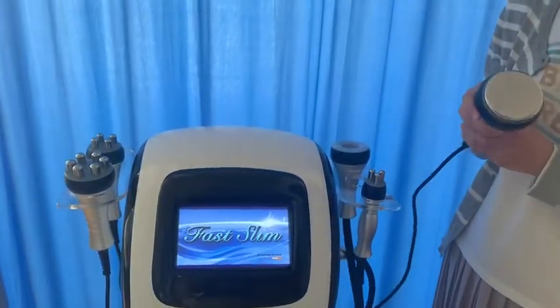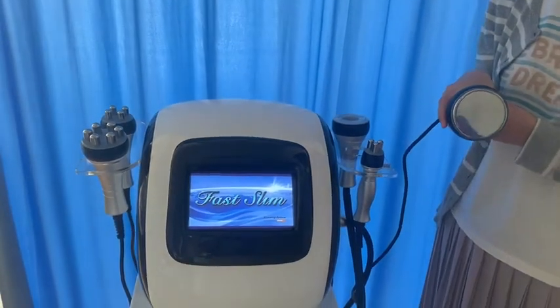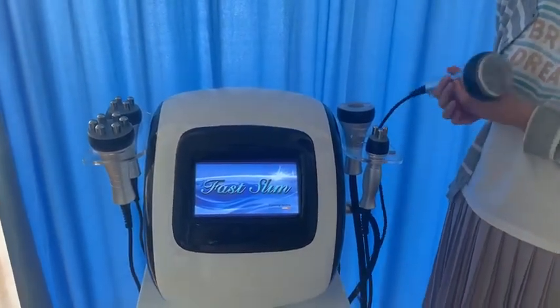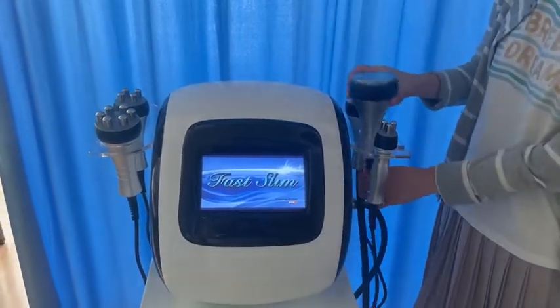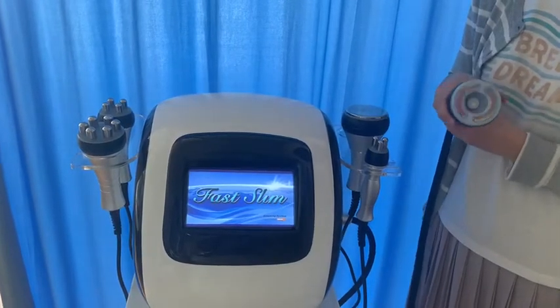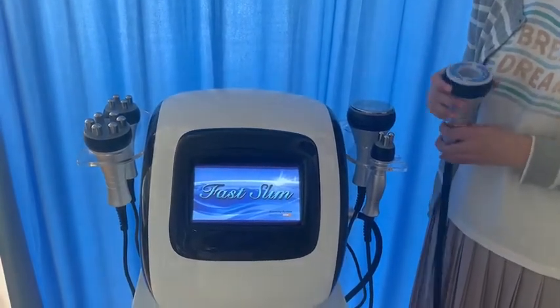Firstly, we use this cavitation handle to burn fat cells for about 30 minutes. Then, let's use this cavitation handle to speed up the fat cell releasing from our body.